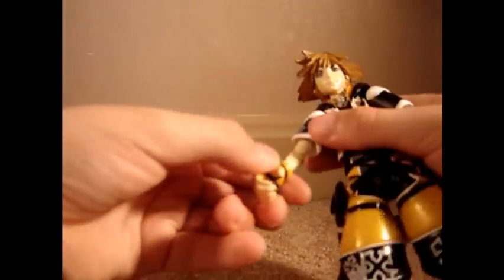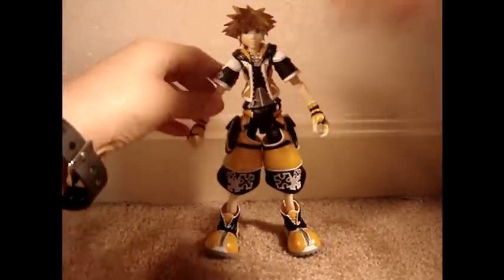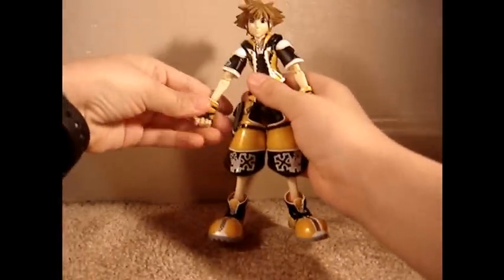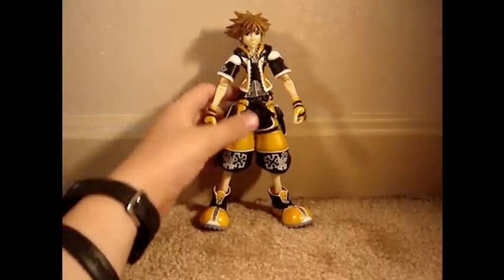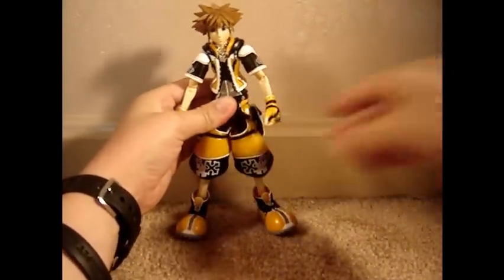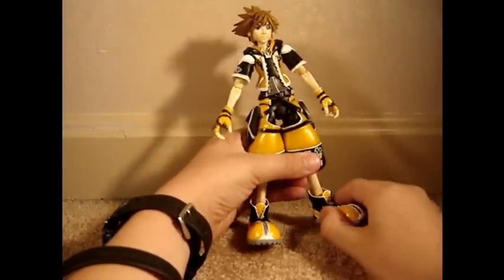He's got an arm joint that can move up in his sleeve, right before the elbow. His elbows can move, his wrists can also move, even his fingers can move. The hip joints can also move, and his knees under his pants can also move.